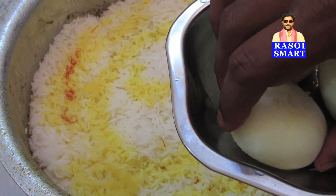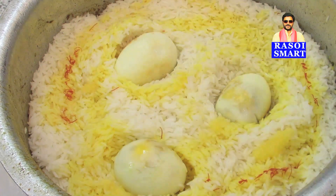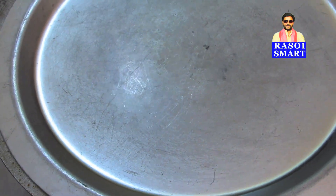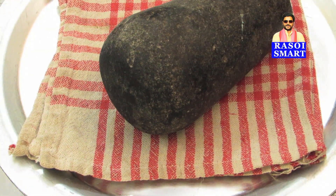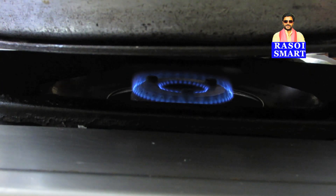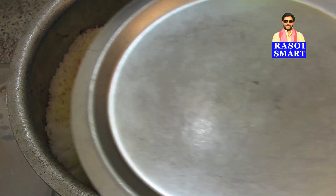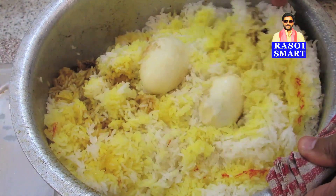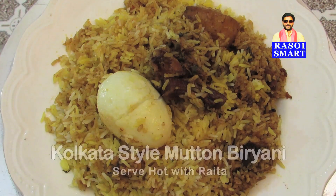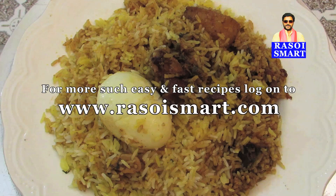Step 11. Place boiled eggs on the top of the rice. Step 12. Cover and dum cook for 20 minutes on very slow flame. Place a tawa or griddle under the vessel so that the biryani will not stick to the bottom. Delicious Kolkata style mutton biryani is ready to serve. For more easy and fast recipes, log on to www.rasoismart.com. Thanks for watching.